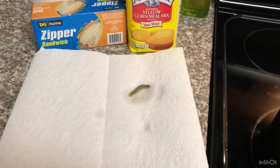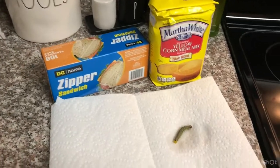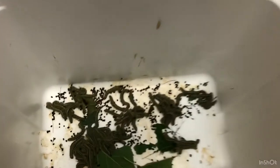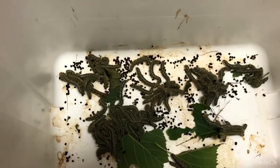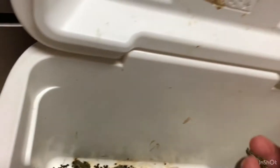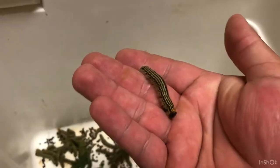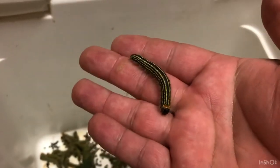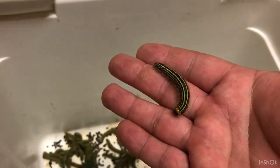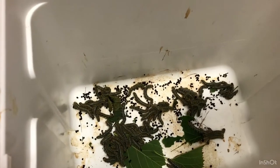Welcome back guys, tonight we're going to be going over how to prepare caterpillars for the freezer. A neighbor had a whole bunch of these caterpillars on their tree. I don't believe them to be catalpa worms — they seem to be a little bit different. They don't have a solid green belly, they're striped, and there are no barbs on the ends of them like a normal catalpa worm. However, I think they'll catch fish.